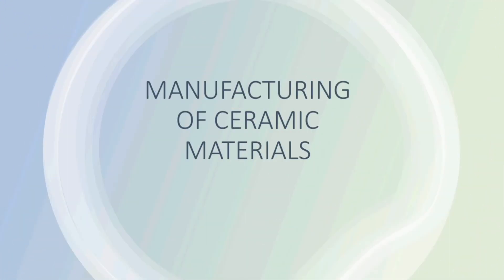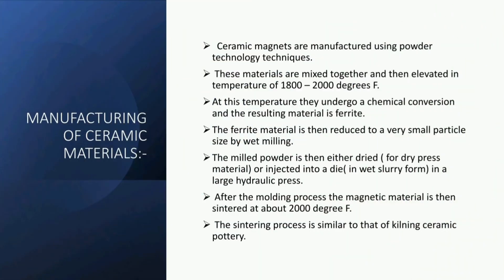The manufacturing of ceramic magnets is done using powder technology techniques. These materials are mixed together and then elevated to a temperature of 1800 to 2000 degrees Fahrenheit. At this temperature they undergo a chemical conversion and the resulting material is ferrite. The ferrite material is then reduced to a very small particle size by wet milling.